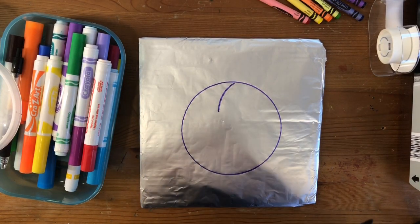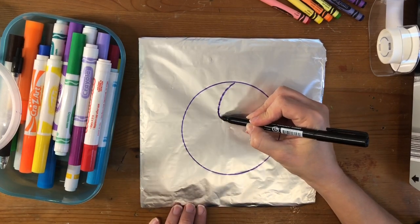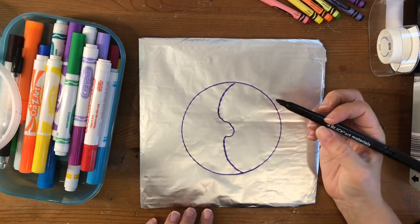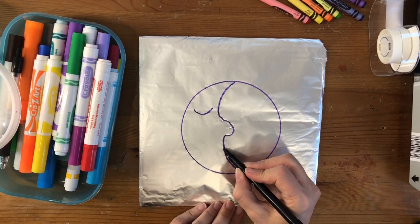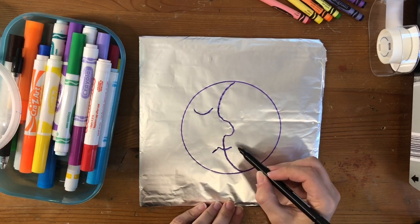Now I'm going to draw the face. Inside the circle, I'm going to draw a half moon, a crescent moon shape, thinking about the moon's nose and mouth. When you are done with that, you are going to draw a closed eye for the moon and an open eye for the sun, and they share the same mouth.